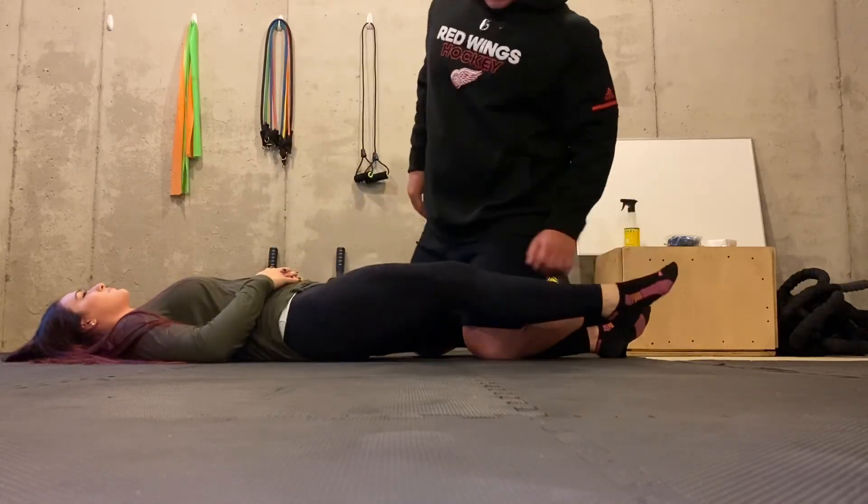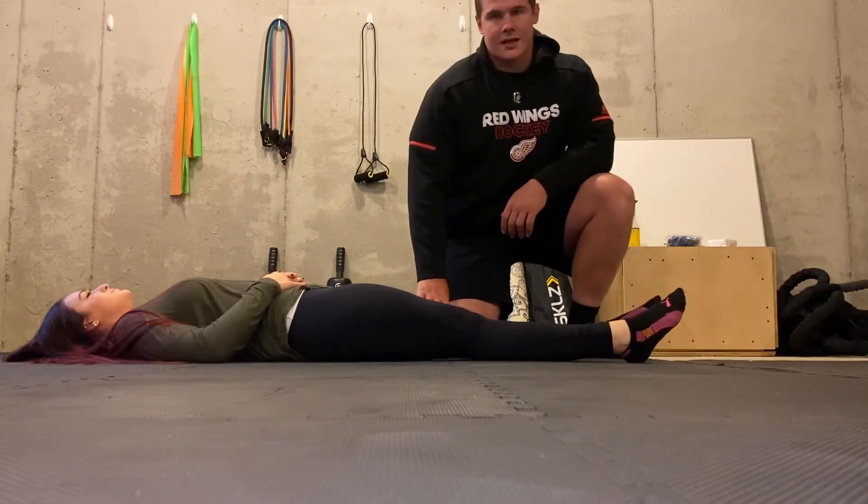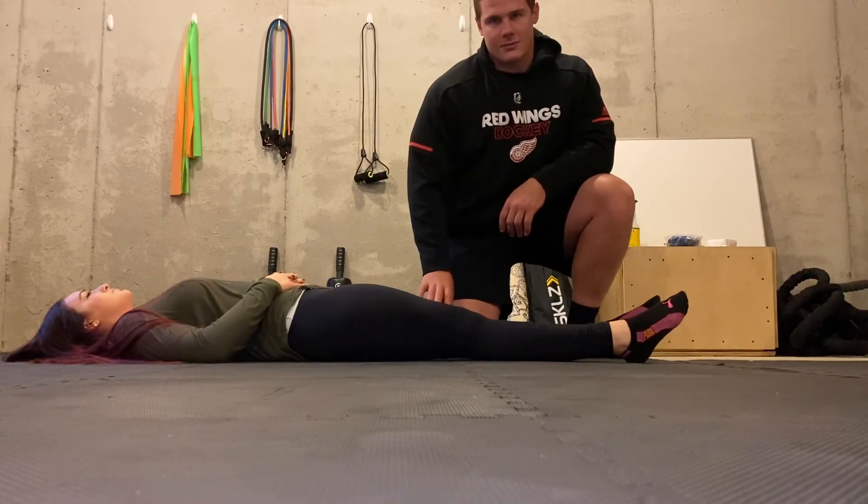Alright, so then I would just repeat the same process on the other side, and that is neuromuscular stretching for the biceps femoris.